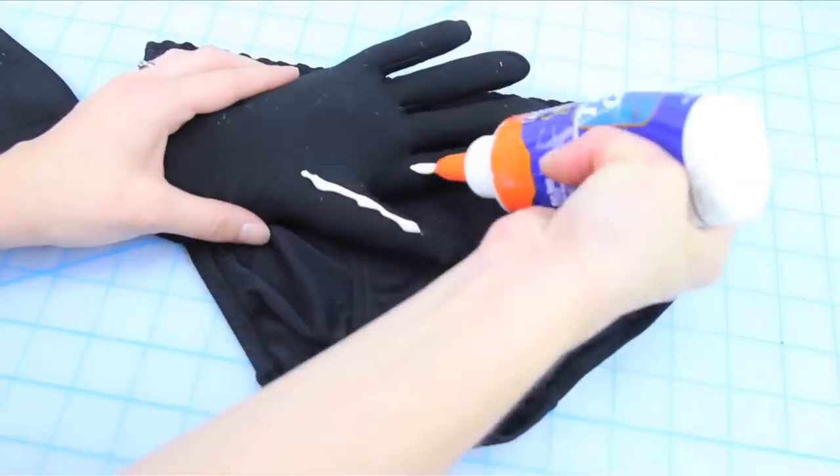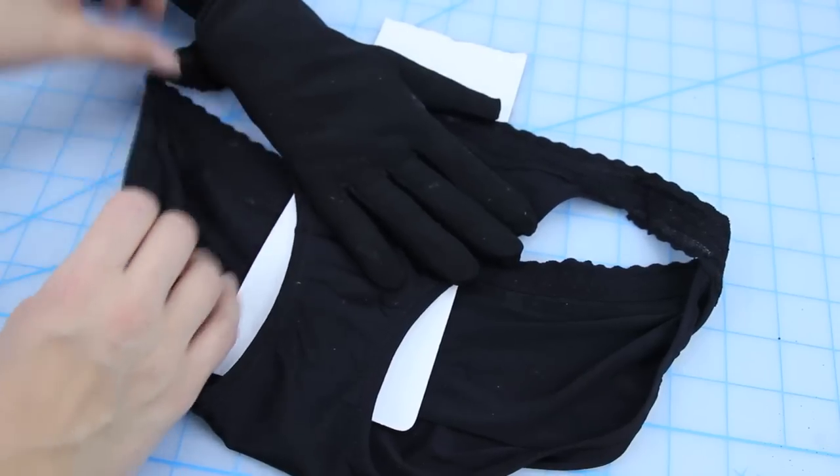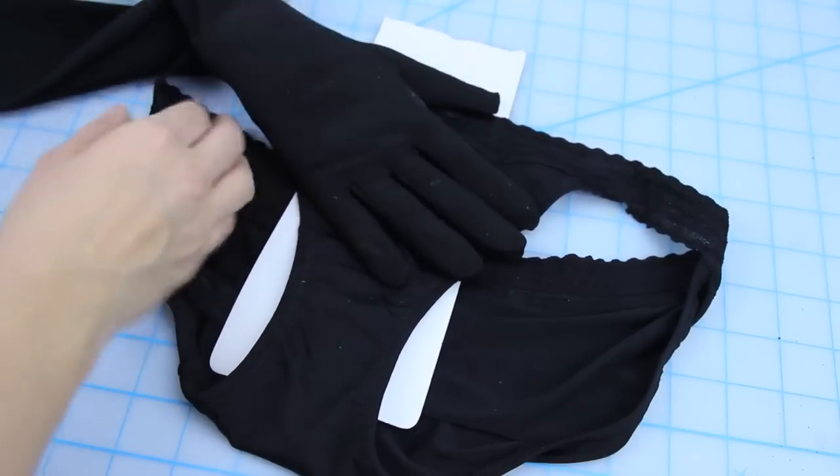For the undies, simply stuff one glove and glue the hand part to the hem crotch area. Then glue the end of the glove to the back and those are done.